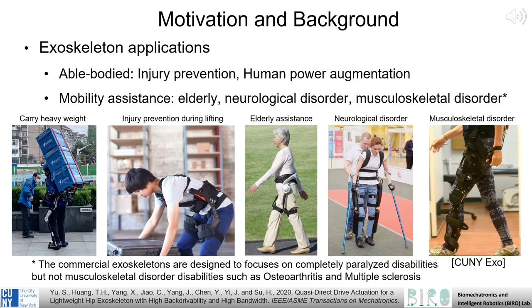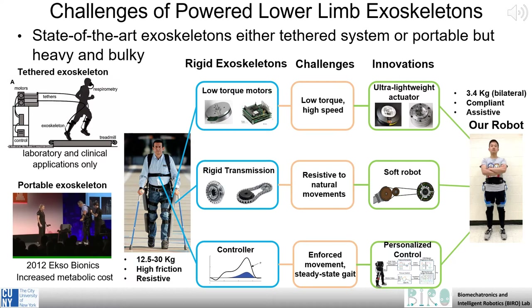Those in need of mobility assistance in their everyday lives also stand to gain significantly from the development of portable exoskeletons. Individuals who have lost mobility due to osteoarthritis or multiple sclerosis, for example, may be able to regain that mobility with the assistance of robotic exoskeleton systems.